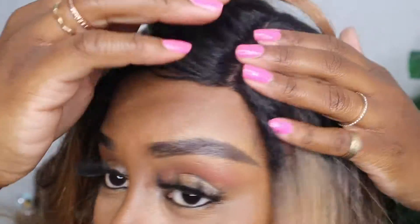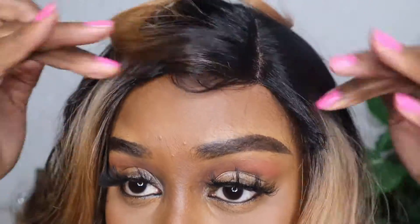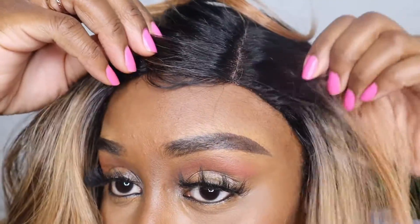I went ahead and slapped that on. Now it feels very, very secure and very tight on your head, so you're all good.